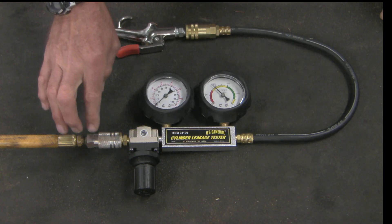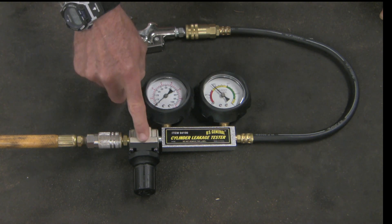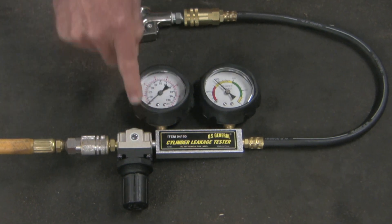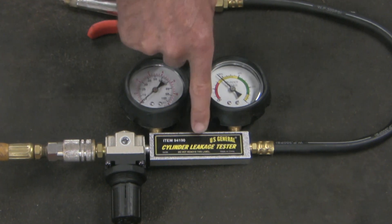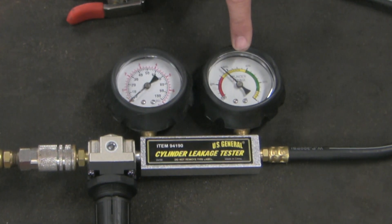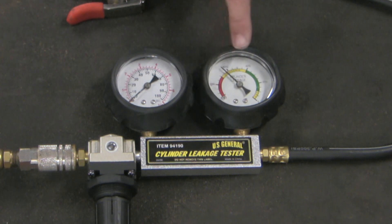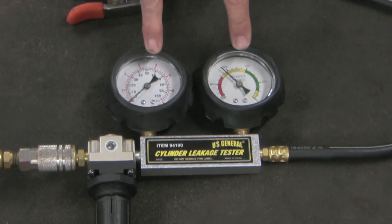Here we have it hooked up to shop air coming in at about 90 psi, and from there it goes to a pressure regulator where the pressure is dialed down. From there it goes to a first chamber — this gauge measures the air pressure in that first chamber. From there, a narrow pinhole leads to a second chamber, and this gauge measures the pressure in that second chamber. Don't be confused by the unusual labeling; these are both pressure gauges that measure pressure inside the chambers.